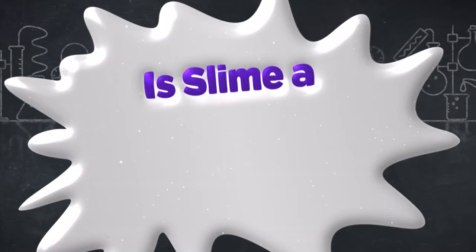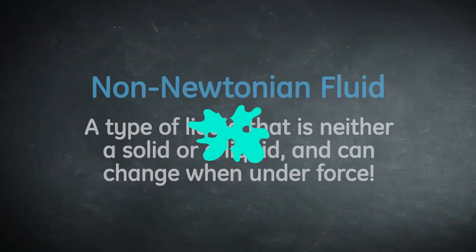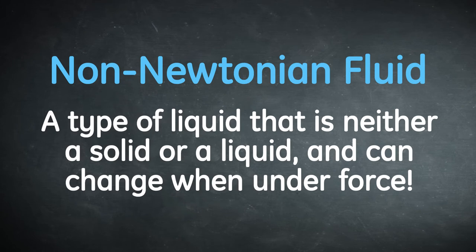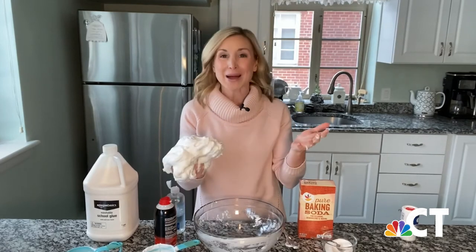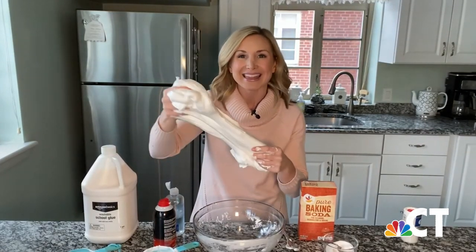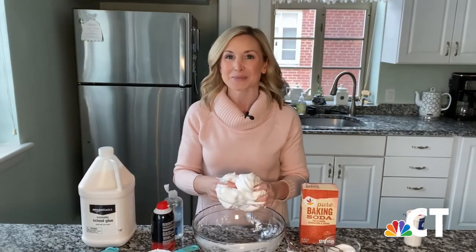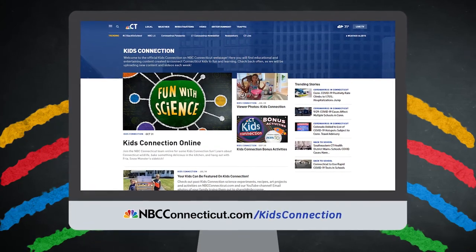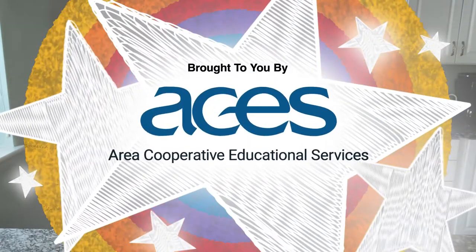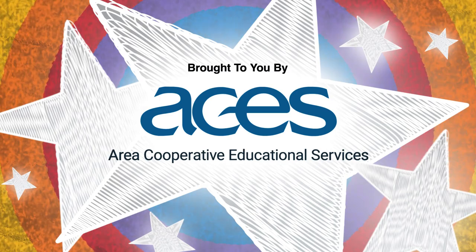Slime is also a polymer. But is slime a liquid or solid? We call it a non-Newtonian fluid because it's a little bit of both. After you've kneaded your slime for a couple of minutes, it will stop sticking to your hands and you'll be left with a nice big ball of slime that will last for weeks if you store it in a glass or plastic container. For more fun with science, visit NBCConnecticut.com slash Kids Connection. See you next time, boys and girls. This Kids Connection digital exclusive is brought to you by ACES — transforming lives through education.